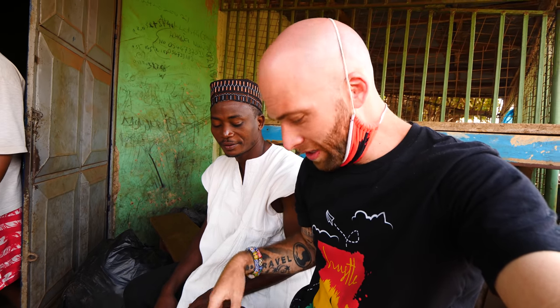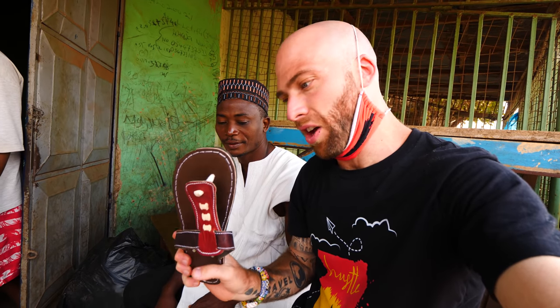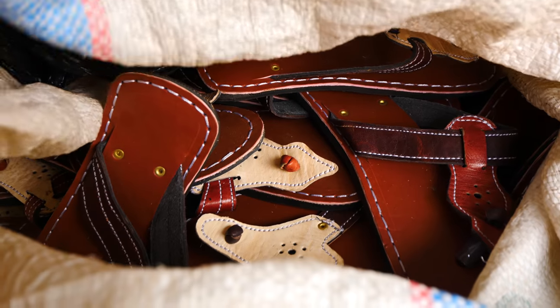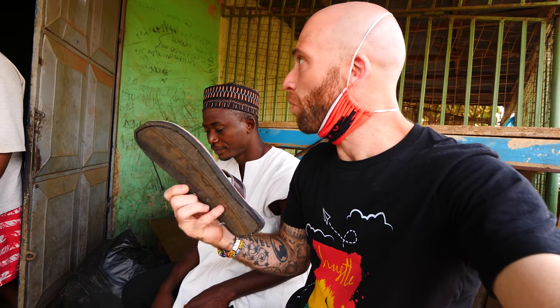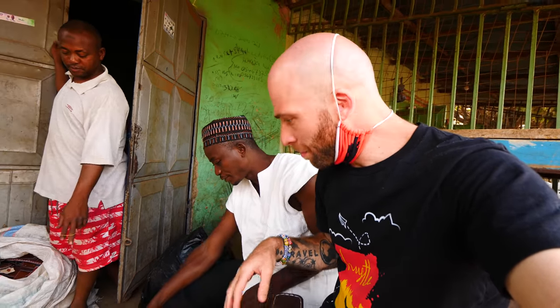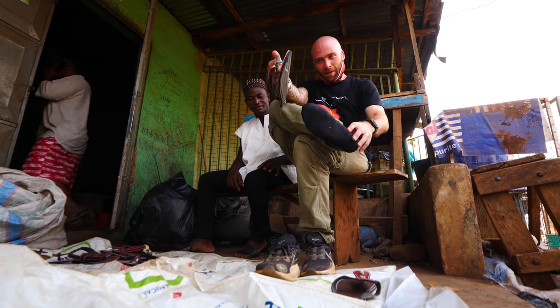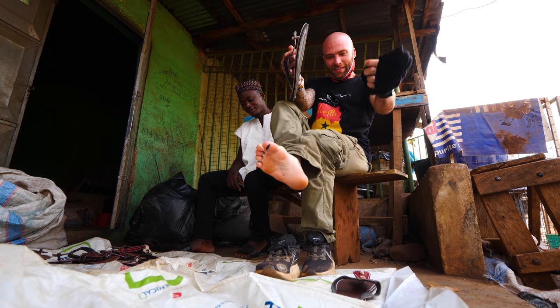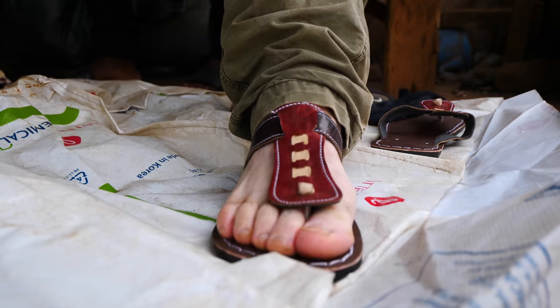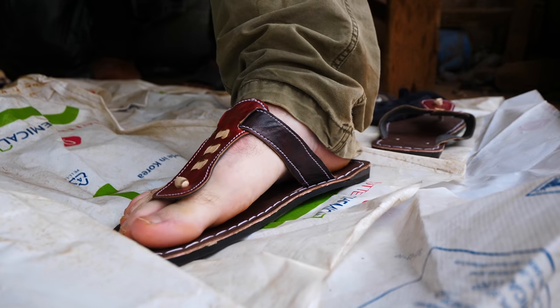What do they cost? The price is 30 cedis for this. 30 cedis — so that's like six dollars. It's a good deal. They have many different styles and different sizes — these are for men. I'm going to try on a pair of sandals. It's like exactly my size. It's like it was meant for me.